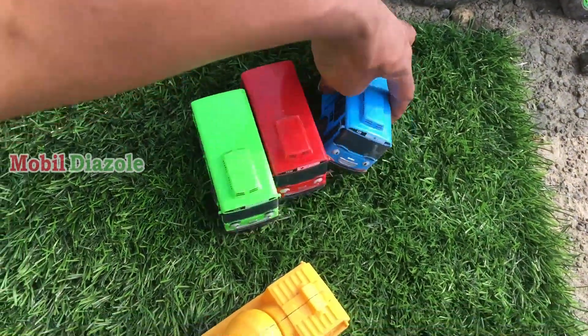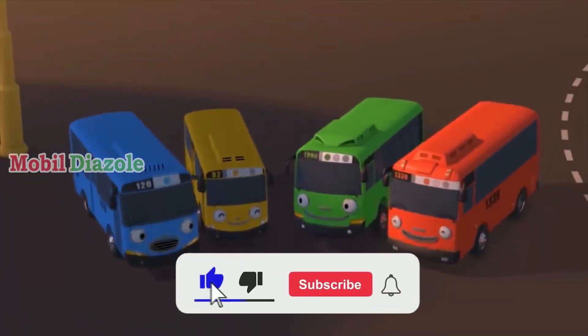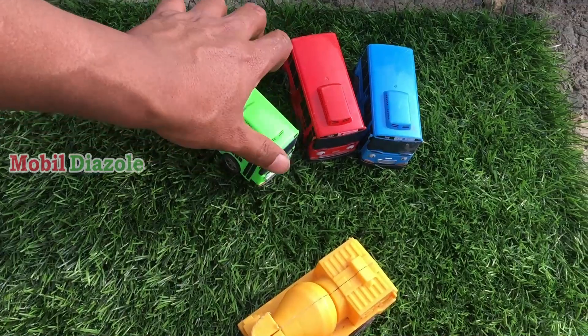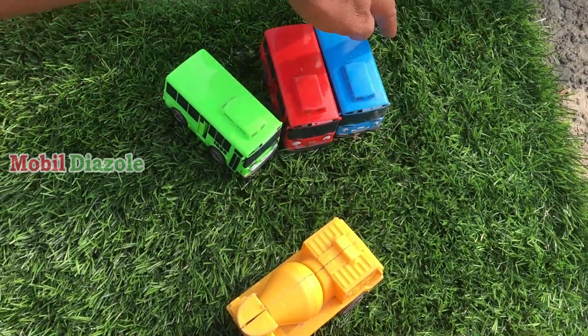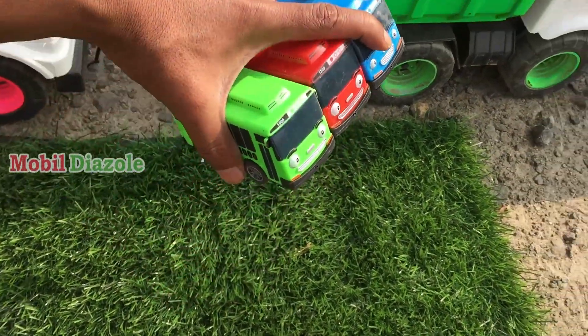Lihat teman, ada Bistayo dan teman-teman. Kalian pulang lebih cepat! Hai teman-teman, kalian mau kemana? Kami mau berlatih berkendara di pusat pelatihan video. Wah, keren ya! Oke, Bistayo dan teman-temannya kita angkut. Angkut!